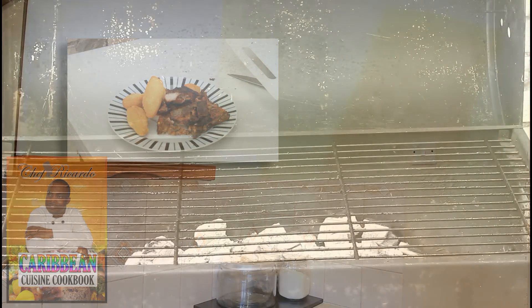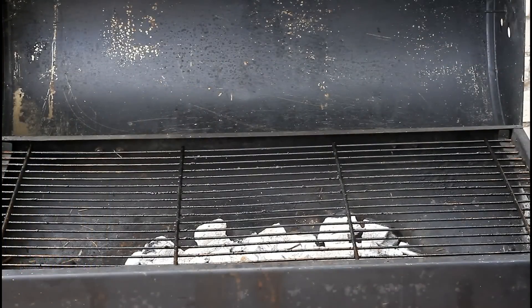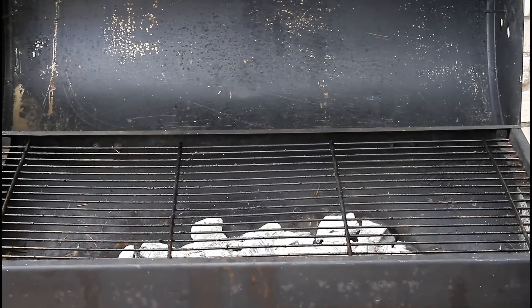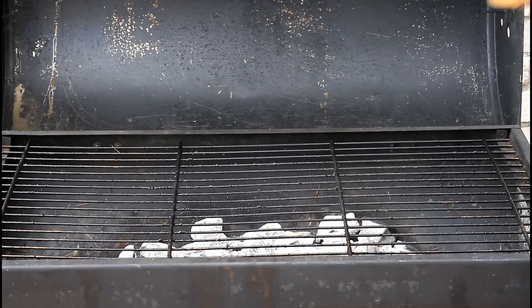As you can see right over here, this is the barbecue — it's really, really hot, and you can see the heat coming out from it. We already have the pork which was marinated two days ago — this is the pork right here. So what we're gonna do, we're simply gonna put it on the grill.